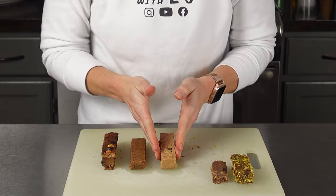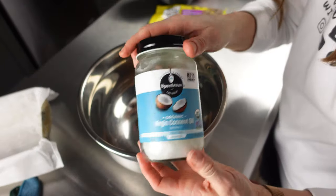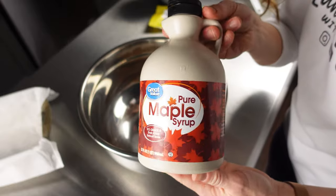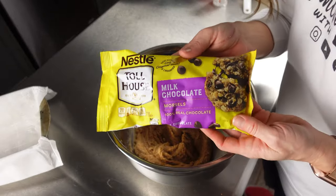Bar number three is the almond butter fudge protein bar. For this bar you're going to need one cup smooth almond butter, one-quarter cup softened coconut oil, two tablespoons maple syrup, half a cup collagen powder, and one-third cup chocolate chips. I didn't go for sugar-free ones — I just used what I had on hand. If I were more intentional, I'd use sugar-free chocolate chips. I really love Lily's — you can find the link below in my Amazon store.